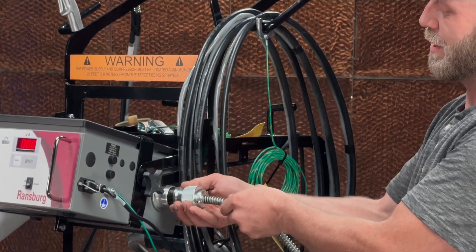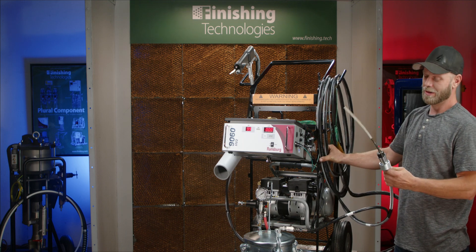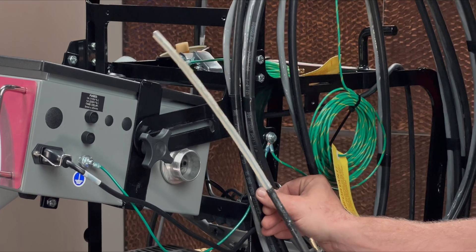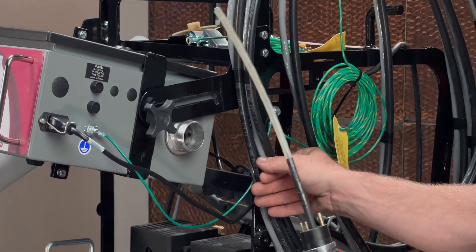Prior to spraying with the unit, on a regular basis, the end of the high voltage cable should be inspected to make sure it is not arced, has no black char, and has dielectric grease coating the end.